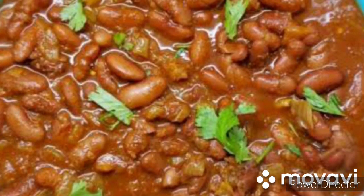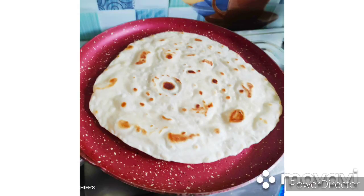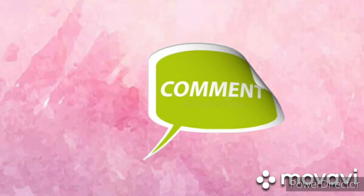This is a good combination of ingredients. Please like, share, subscribe, and comment on the video.